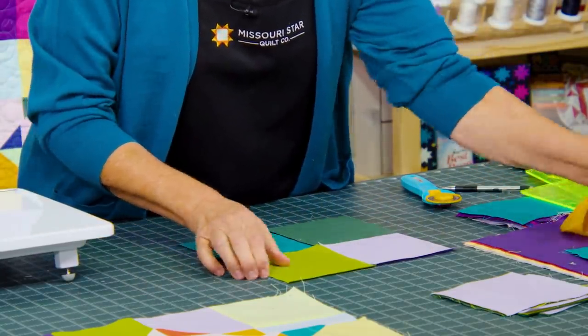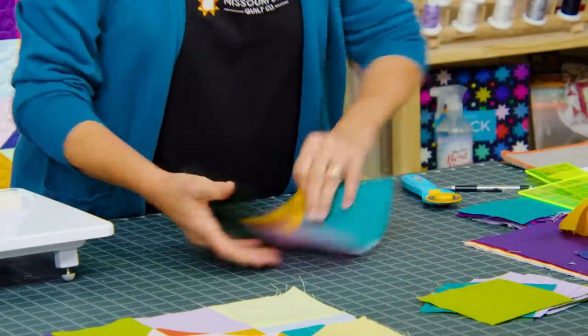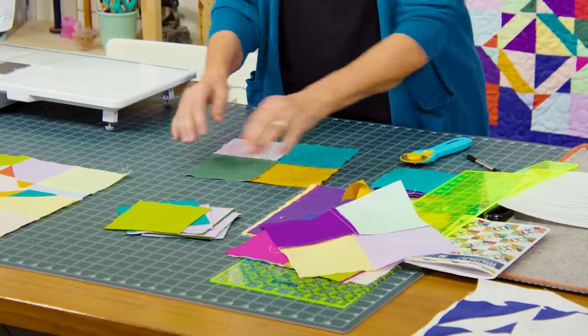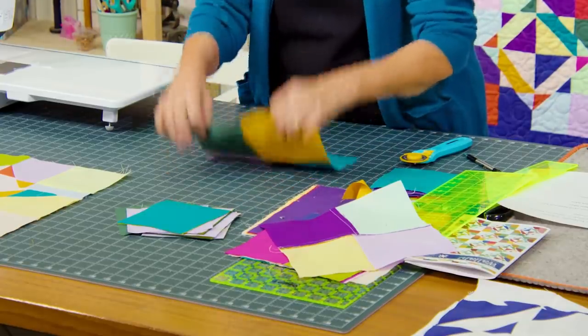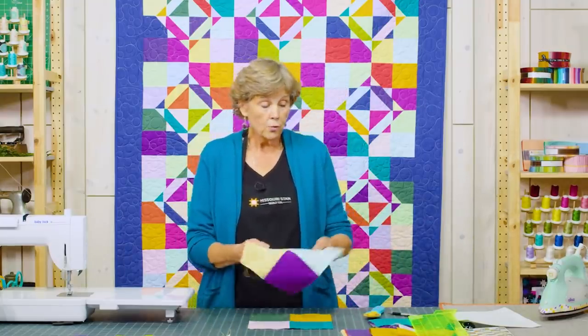I have one here that's already done — four-patch sewing is pretty easy. This is three darks and one light sewn a quarter of an inch. You're just going to layer two squares together, sew a quarter of an inch, sew the next two, and then put it all together in a block. Then you're going to have one that is three lights and one dark. This is where the pattern comes together and is a lot of fun because the play is in the cutting.